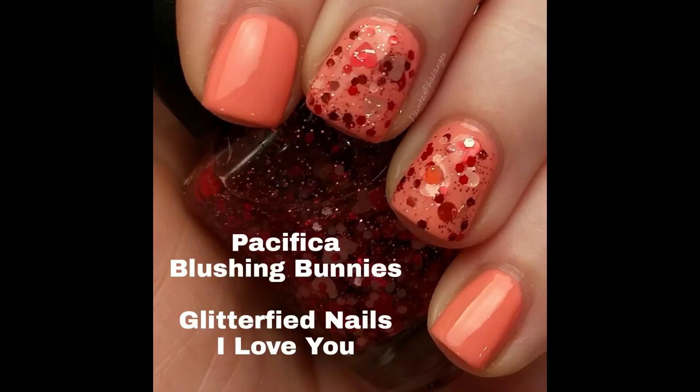I also got this Valentine's polish off Etsy — this is Glitter Fight Nails 'I Love You' — and it turned out really good on the nails. There are some little red micro glitters, some pink and red circles, medium sized circles, and pink and red hearts — a lot going on in this polish. It painted on really well; I did have to fish a little bit for the hearts. Just be aware that if you use a toothpick to place the red glitter hearts it does scratch them a little bit. I think it's a great Valentine's polish.